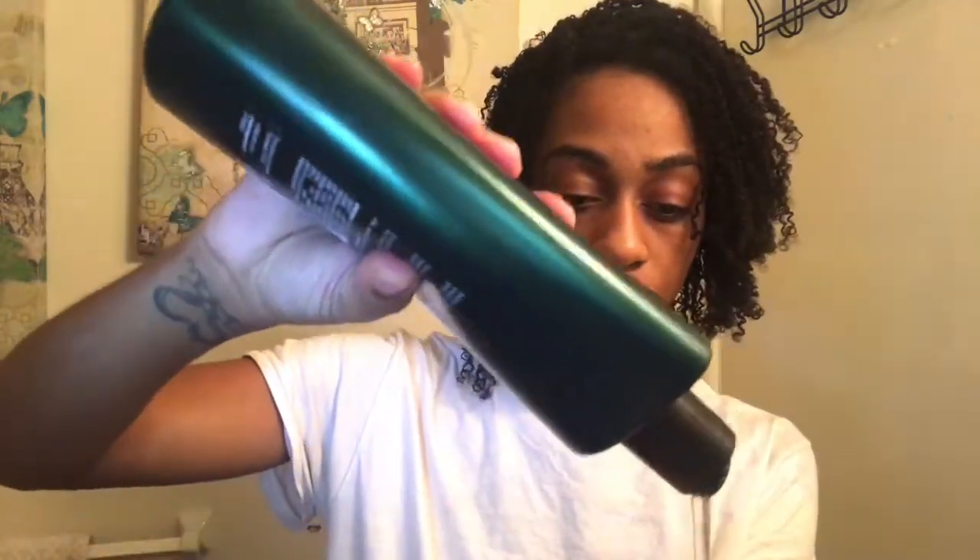Here's the shampoo again. I'm going to go ahead and pre-poo, I guess. Is this pre-pooing? Is pre-pooing putting in conditioner before the shampoo process? Or is pre-pooing putting in the conditioner before you actually wash it? I don't know.